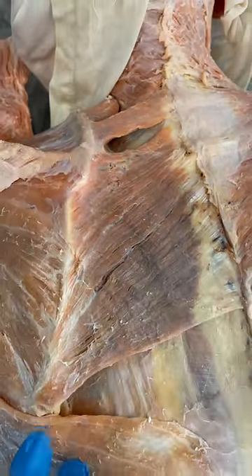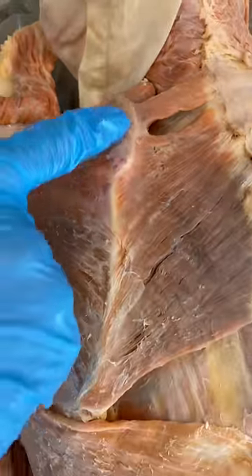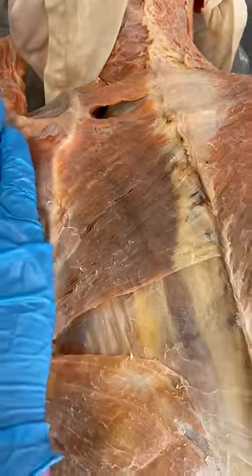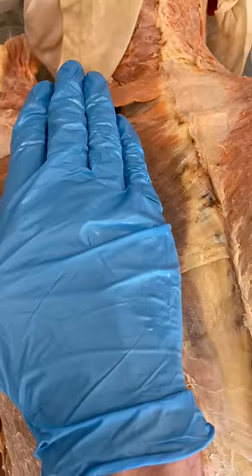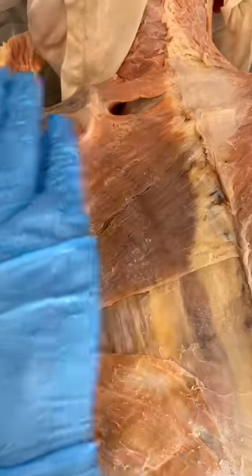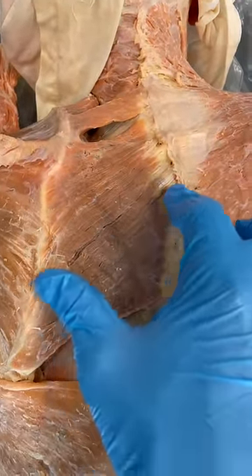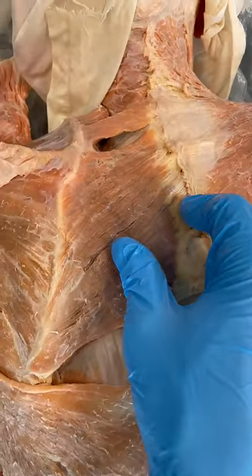Now the rhomboids, when they contract, they'll pull on the scapula because you can see they're attached to the scapula right here. When they contract, that'll bring the scapula inwards towards the midline and that's called adduction or retraction of the scapula. The most common exercise you see people doing at the gym to engage these muscles are things like cable rows.